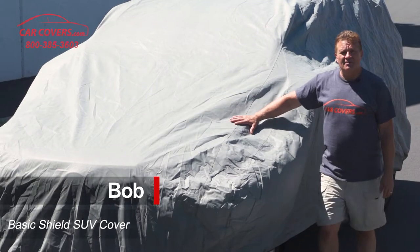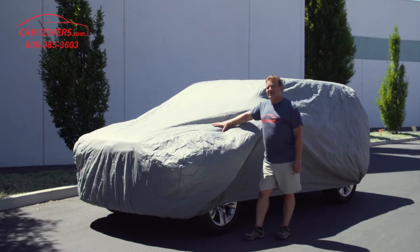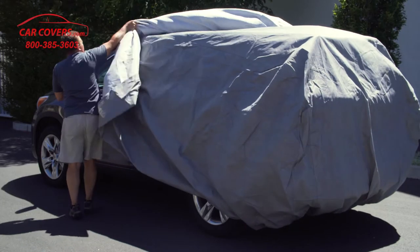Hi, this is Bob with carcovers.com. This is our Basic Shield SUV and van cover. It comes with a three-year warranty, weighs about six to seven pounds, is very easy to apply, and comes with a free storage bag.